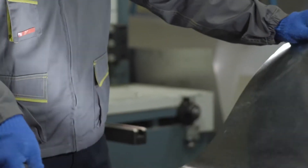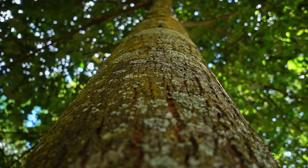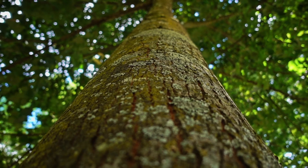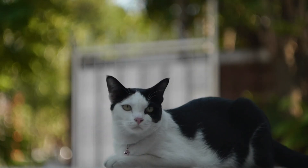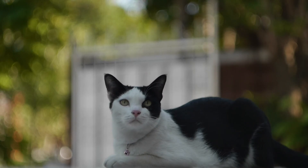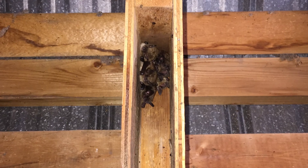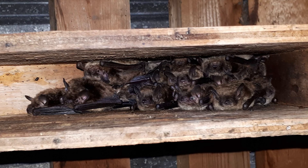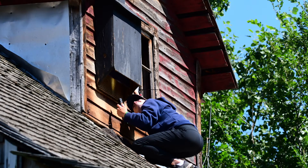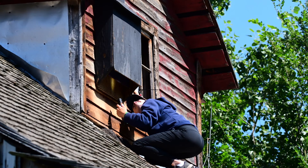It's also a good idea to wrap a band of sheet metal or smooth plastic at least 45 to 60 centimeters wide around the pole or tree, right below the bat house, to keep climbing predators out. Bats don't make nests, so your bat box shouldn't require much maintenance. Just give it an occasional look, when no one's home, to make sure the house is in good shape and free of wasp nests.